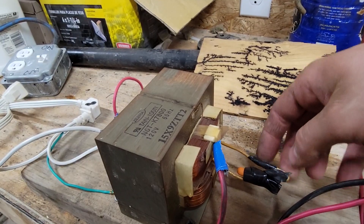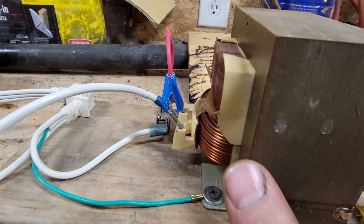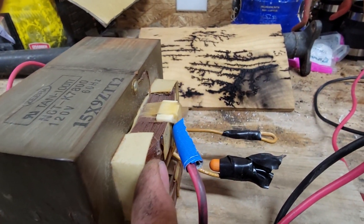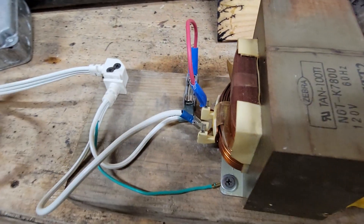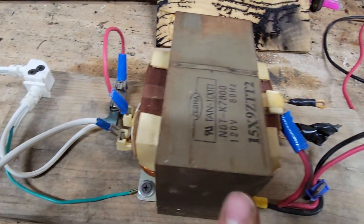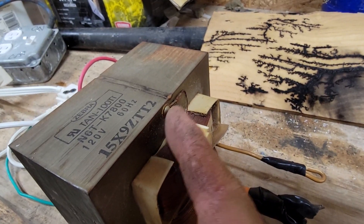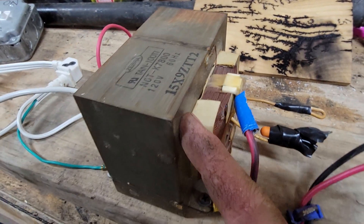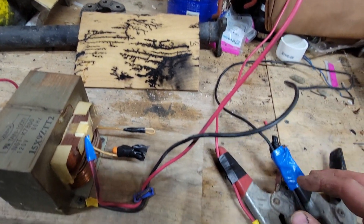On this side of the transformer we have a low voltage output that I wire-nutted and isolated. This is your primary coil from your input, and up here is your high voltage output that goes to the magnetron of the microwave. On this side I have the hot and neutral and the ground to the frame of the transformer. If you look at the windings, we have the hot side coming off the secondary coil, and the other side of it is grounded to the frame of the transformer, which is connected to the ground of the electrical circuit.